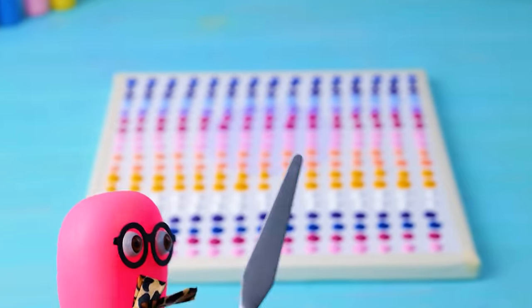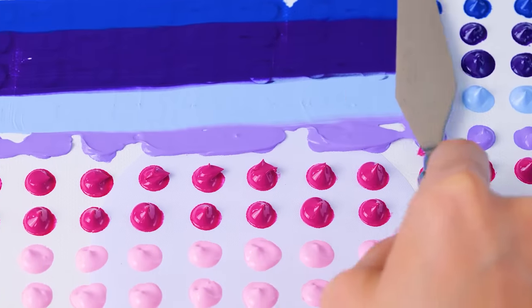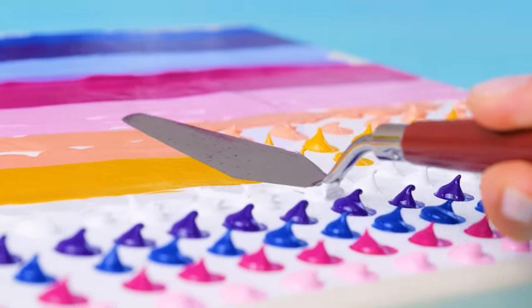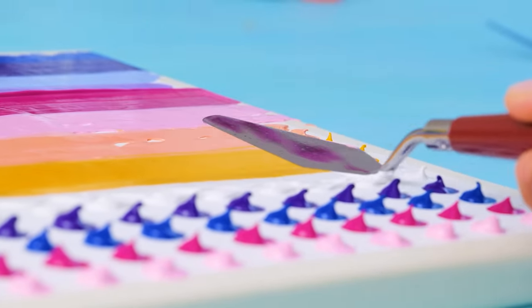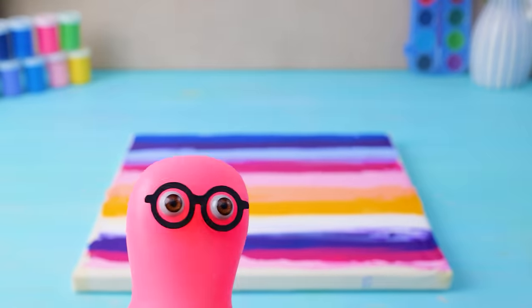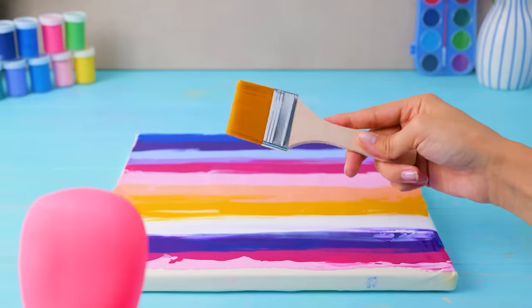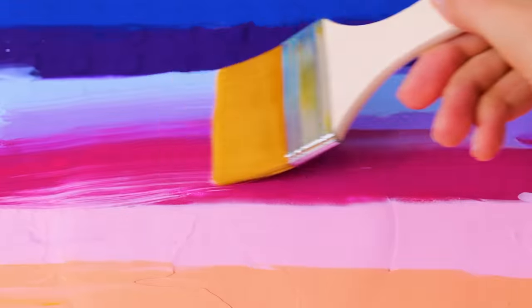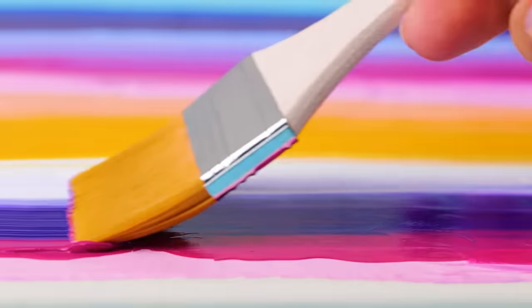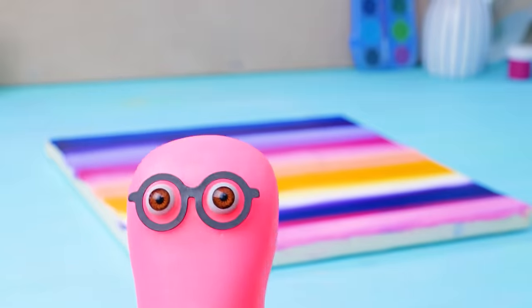Check this out! I dressed up for the occasion! You sure did! These colors are so pretty! They will look even better as soon as we blend them together. I could watch this all day! But what's the next step?